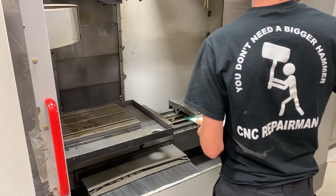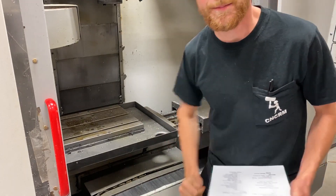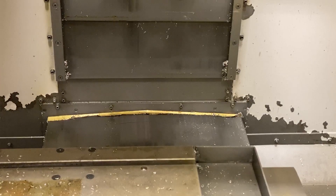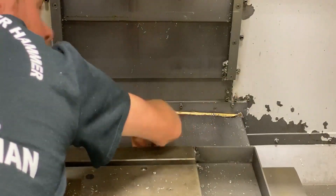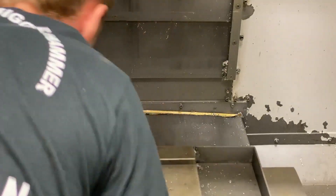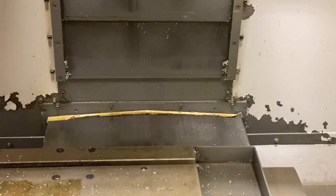We got some alarms — let's take a closer look. Y axis doesn't look great. We can see here that this is pulled up. Looking down here, I don't see anything where someone has dropped vise handles or tools and smashed it. The cover looks alright. That wiper could probably be replaced, but other than that there are issues on the front and on the X-axis.